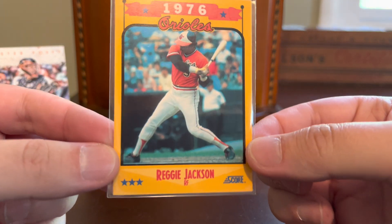Here is an O-Pee-Chee Platinum Rainbow Color Wheel Parallel. I've shown these before — I think I've shown the Patrick Kane from this set. This is the 2018-19 O-Pee-Chee Platinum. These are COMC exclusives through EPAC and they just look beautiful. So there are two Draisaitl cards in today's video — I did not intend that, but it just kind of worked out that way.